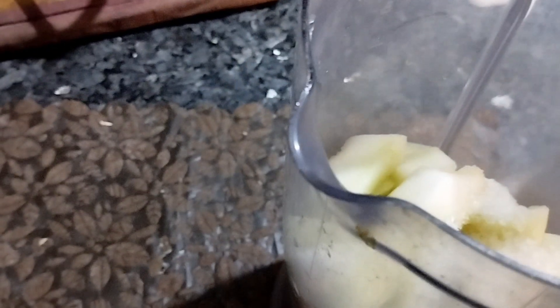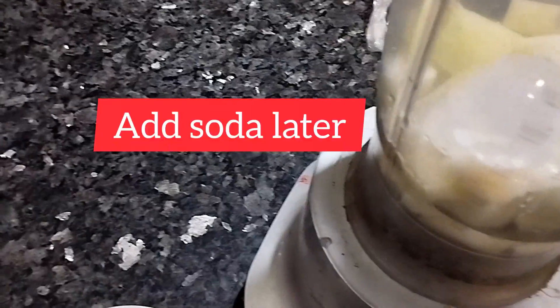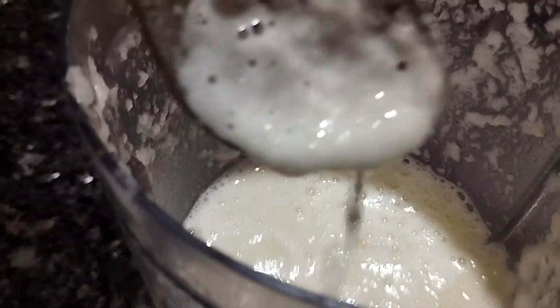We will put it in the blender with a little bit of water — about half a glass of water added to the musk melon. I will also add a soda to it. If you don't want soda, you can use ice cubes instead.